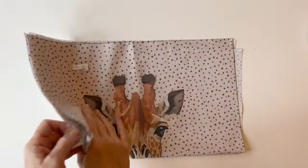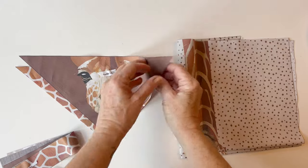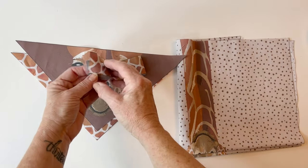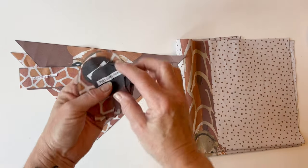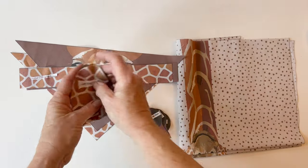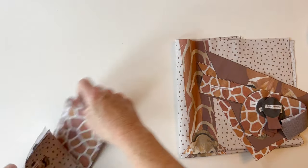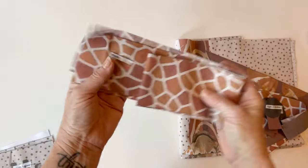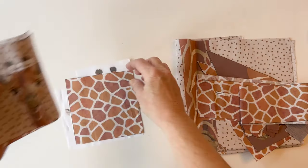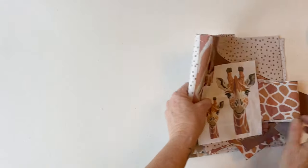If you're making the giraffe, you'll see that you've got the bag front and the bag back. You've got the pocket front and the pocket back, and the pocket casing front and the pocket casing back. You've also got all the pieces for the ears and all the pieces for the horns. There are pieces printed for the handles, extra charm squares, applique makes for your own projects, and a label if you want to personalize your bag.